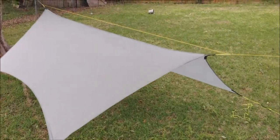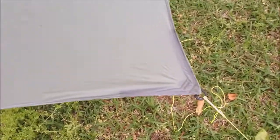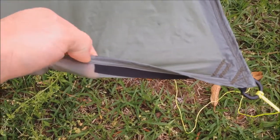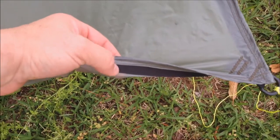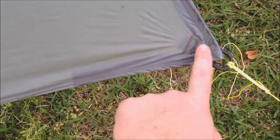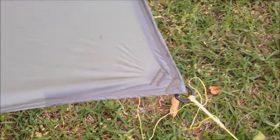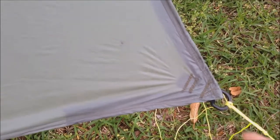I redid the corners a little differently. What I did was a rolled hem like I normally would along the edge, but I took a piece of 3/4-inch grosgrain and sandwiched that inside the rolled hem and stitched it to the corner from both directions. Then I have another piece of grosgrain folded with a D-ring in there, bar tacked in three places.